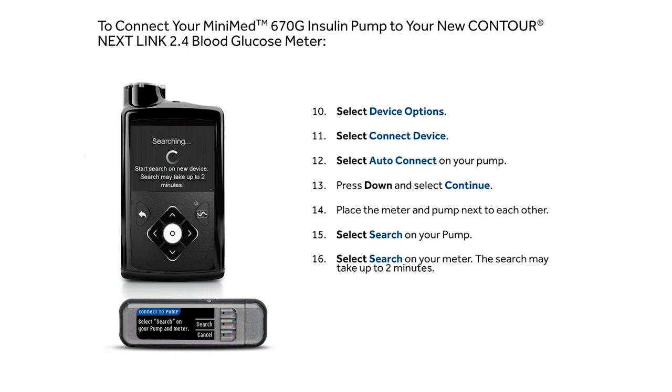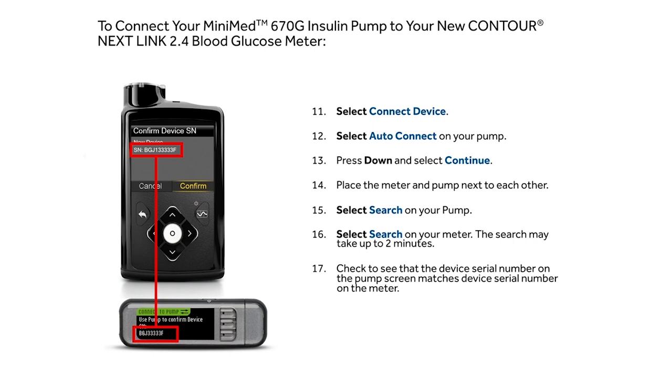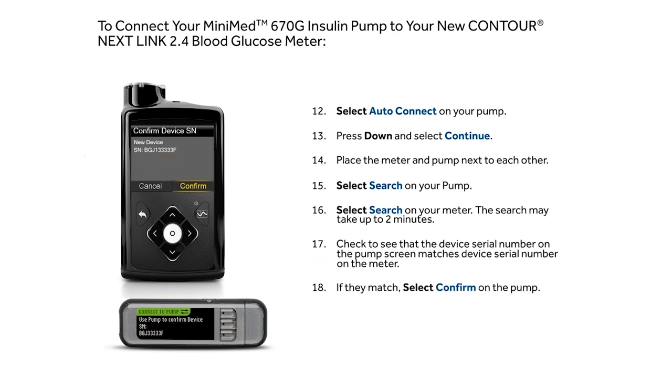The search may take up to two minutes. Check to see that the device serial number on the pump screen matches the device serial number on the meter. If they match, select Confirm on the pump.